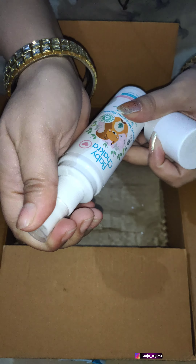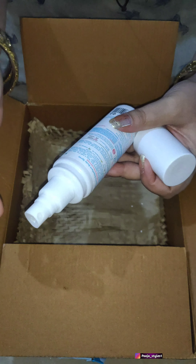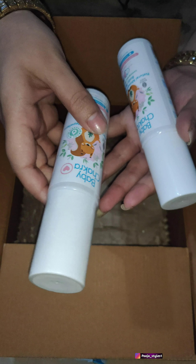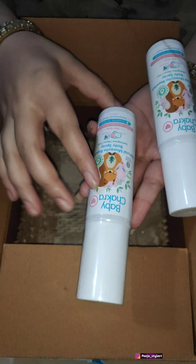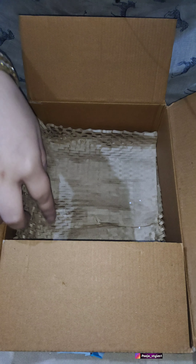If I talk about the fragrance of the mosquito repellent spray, I don't like it. This is the size of it — it's a spray bottle, so you can spray it directly on the body.